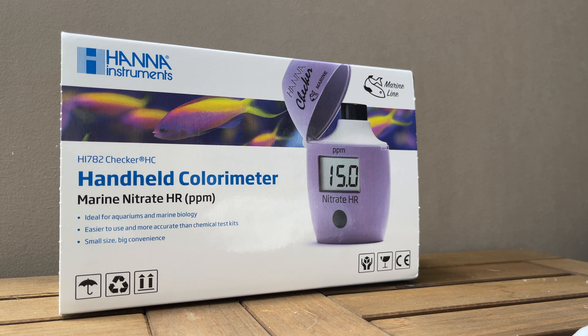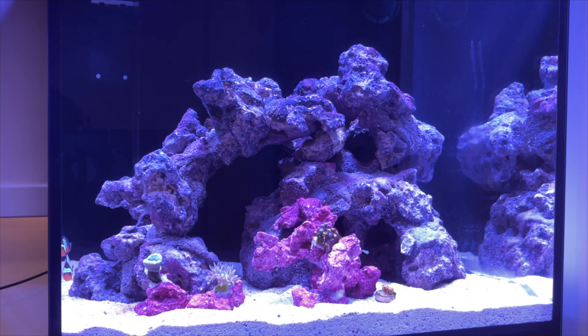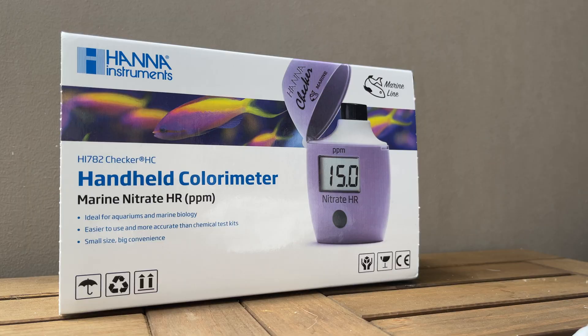5 tips and tricks when using the HANA checkers. Hey everyone, welcome back to another video by Sarif. I managed to get my hands on the HANA High Range Nitrate Checker, so I thought it would be good to do a video on the 5 tips when using this checker or any other HANA checkers.